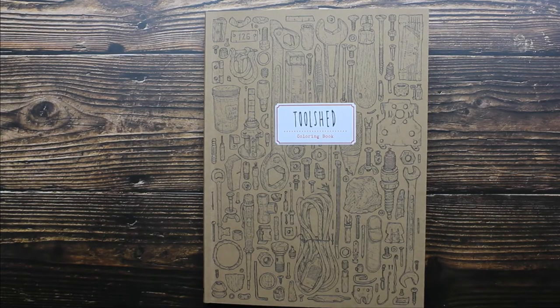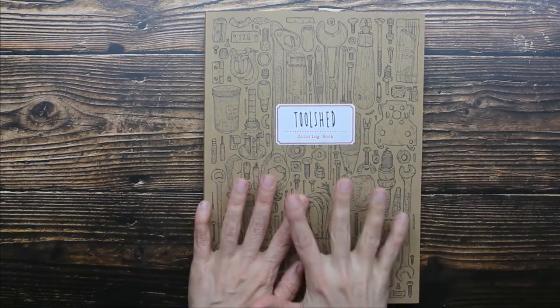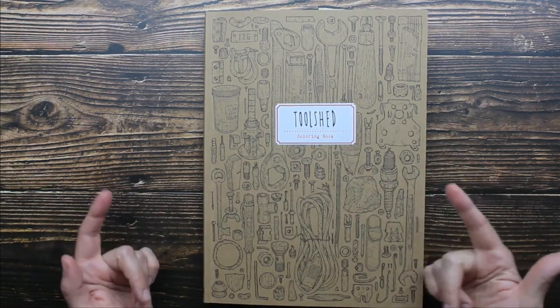Hey guys, I have an adult coloring book to share with you. It's called Tool Shed and I'm going to do a quick flip through so you guys can see what's inside.